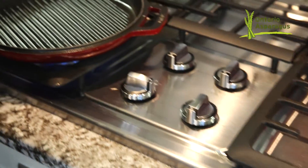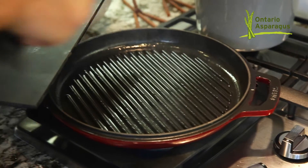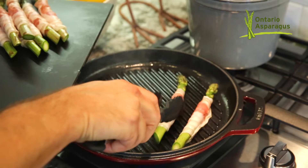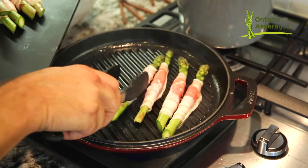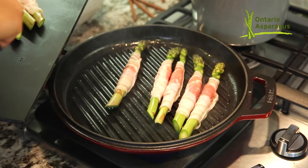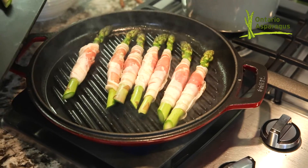You can see that pan is smoking hot, which is really important, and I'm going to set these on. As soon as they hit the pan, you can begin to smell it immediately. No need to season these with salt because of the pancetta being well seasoned — there's plenty of saltiness that's going to come from that beautiful pork.